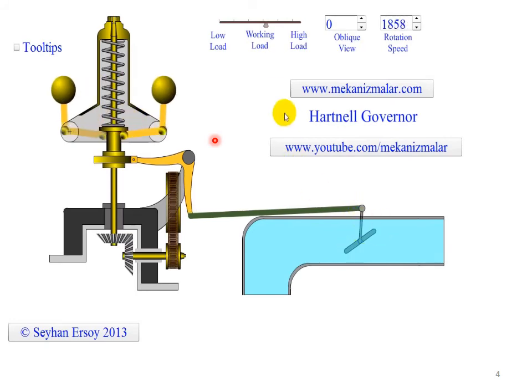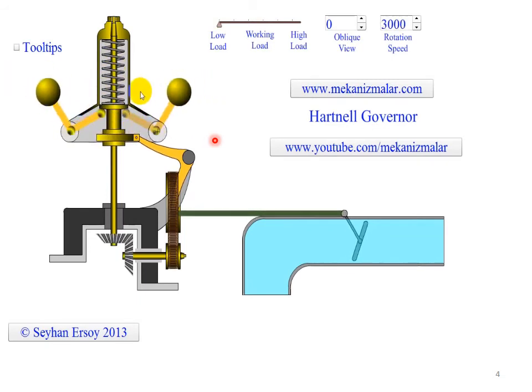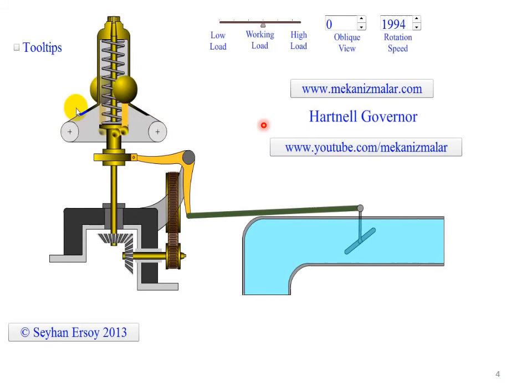When the steam engine increases its speed due to reduced loading, the fly balls are forced out by centrifugal force, moving the sleeve against spring tension. As the fly balls move out, the central sleeve is forced upwards, moving the bell crank valve rod and control valve to minimize steam flow, decreasing speed back to normal. The Hartnell governor has better stability due to its strong spring, is sensitive to speed changes, and the fly balls move roughly in a straight line parallel to the ground.